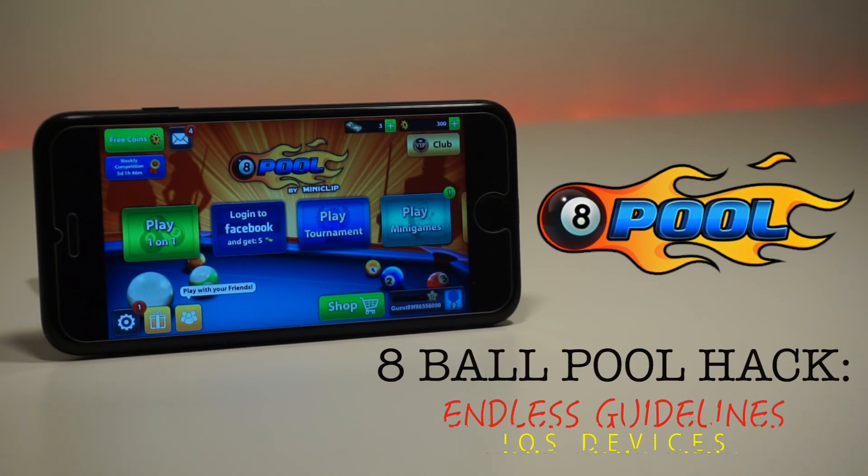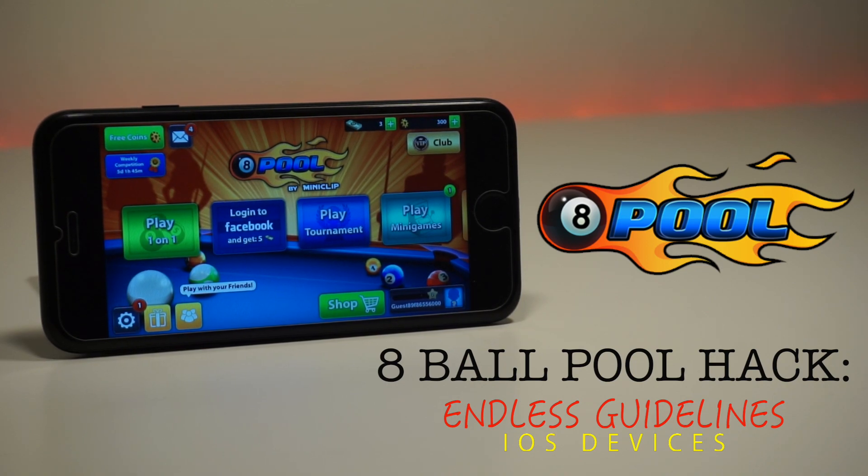Yo guys, TechPop here and in this video I'm going to show you how to get the 8 Ball Pool hack on your iOS device.